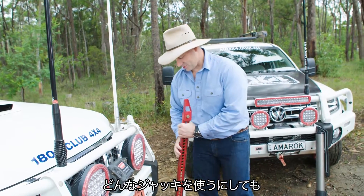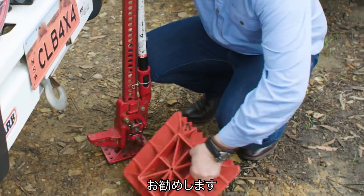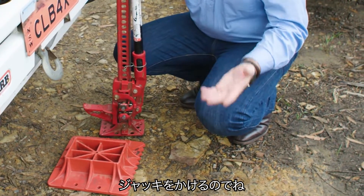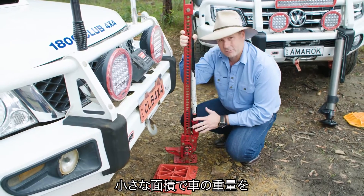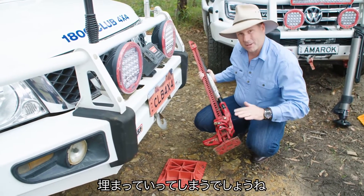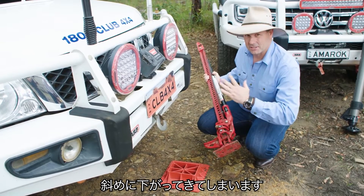Now, it doesn't matter what sort of jack you use — it's a really good idea to have one of these base plates, because generally speaking, we are jacking off surfaces that are uneven and unstable, things like sand and mud. You put the weight of a vehicle over a small patch like the base of one of these jacks, and you'll simply go down in the mud. And not only that, when you go down, you never go down straight — you go down at an angle.